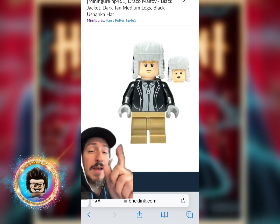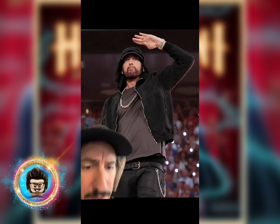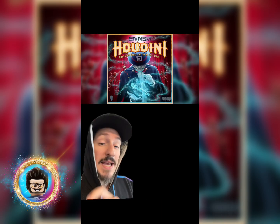For the torso and arms, you're going to grab them from Draco Malfoy again. And then for the legs, you're going to grab them from the skater girl. Be sure to give them a pair of light nougat hands. So this is who we were trying to make, and this is who I came up with.